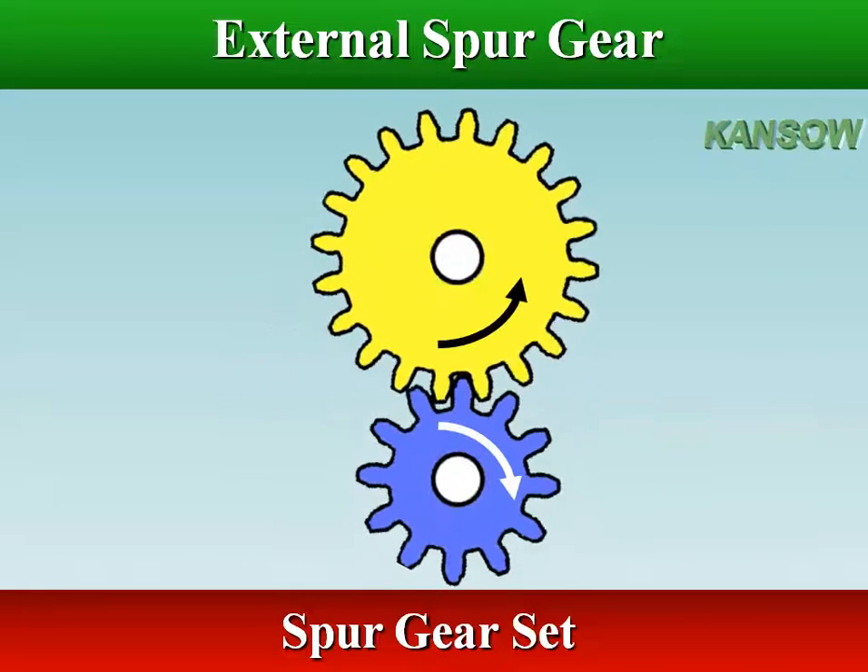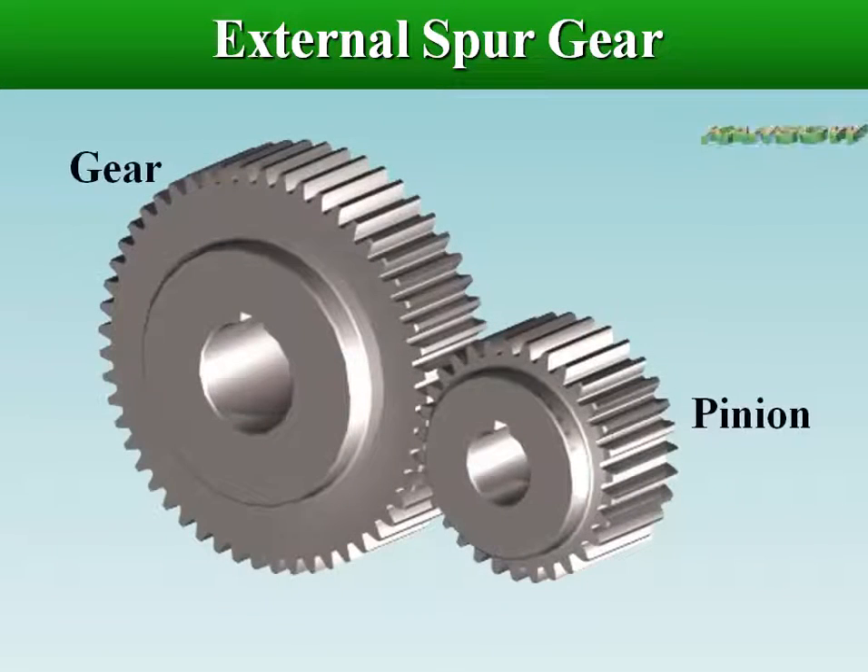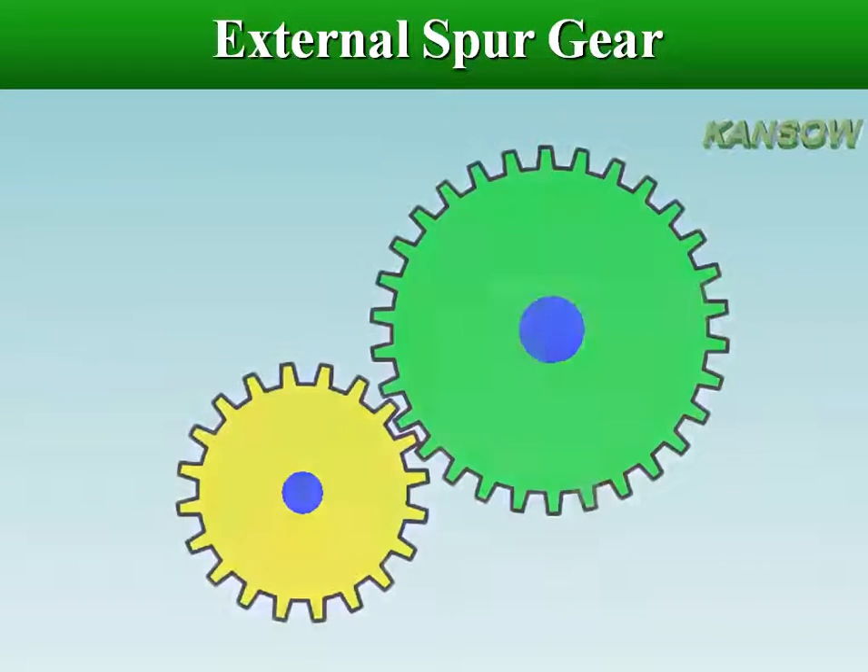In this arrangement of gears, the pinion and gear rotate in opposite directions. Spur gears have the characteristic of having no load in the axial direction — no thrust load.